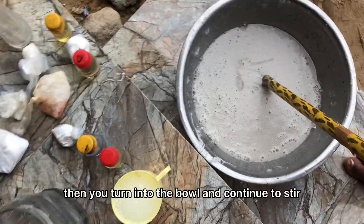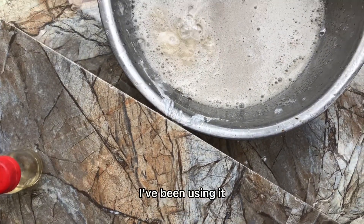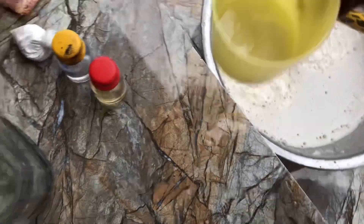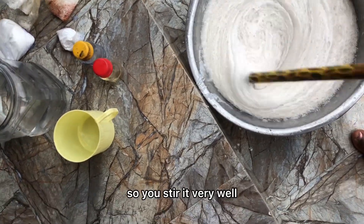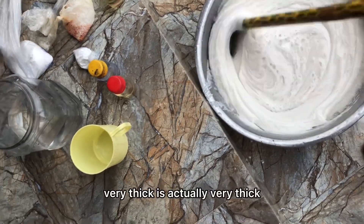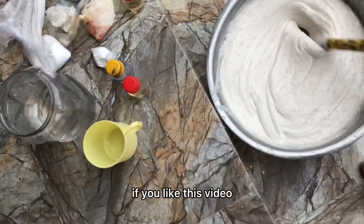Continue to stir. I tell you, I've been making this liquid soap and using it, and people have been buying from me — it is very very effective. You can see the thickness; it is actually very thick. Stir it very well.